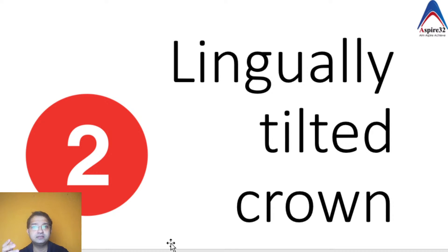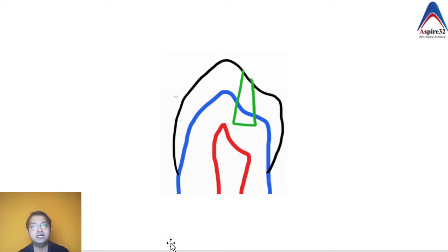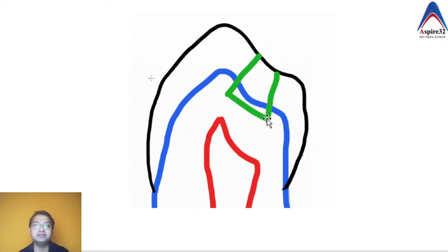An important MCQ point is that the crown is tilted 30 degrees to the root, meaning the pulp chamber is also tilted 30 degrees. In this image, the red line is the outline of the crown and the blue line indicates the long axis of the root. Because of this tilt, preparing a cavity parallel to the tooth's long axis risks exposing the buccal pulp horn or undermining the lingual cusp. To overcome this, you must tilt the burr lingually.